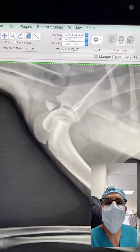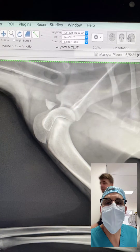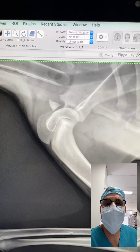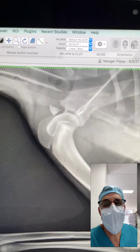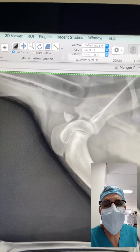It's a young dog, probably around six months of age, and we can see that it's got a bulging of this bone fragment where the biceps tendon originates on the scapula.